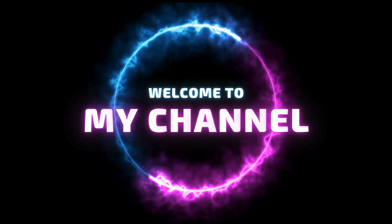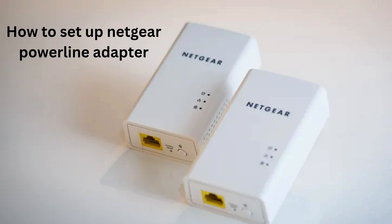Welcome to my channel. How to Set Up Netgear Powerline Adapter.